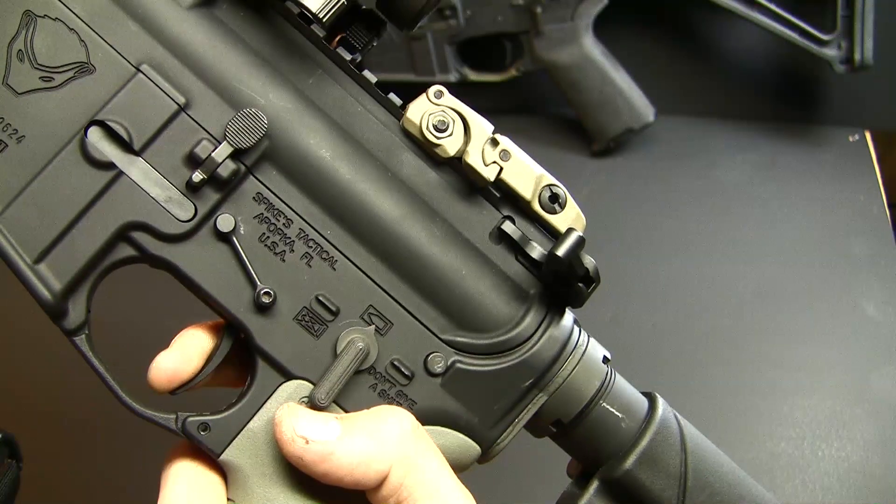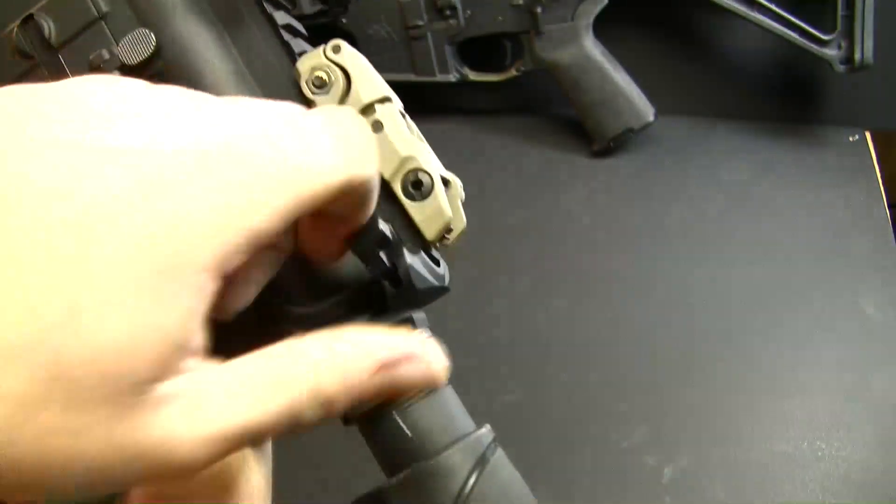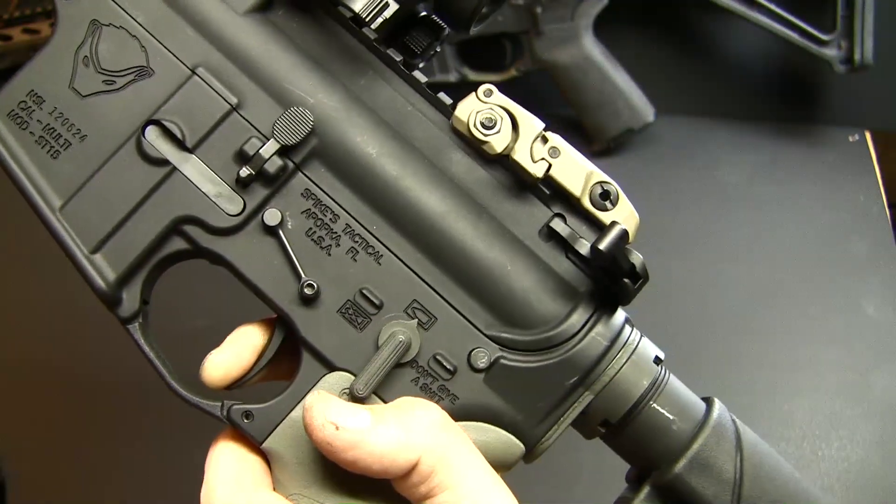Now for the break — super crisp. Very minimal to no creep whatsoever.